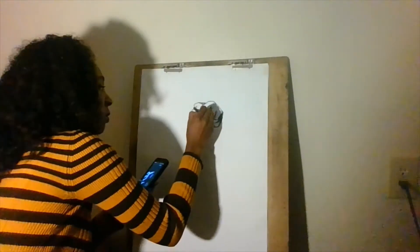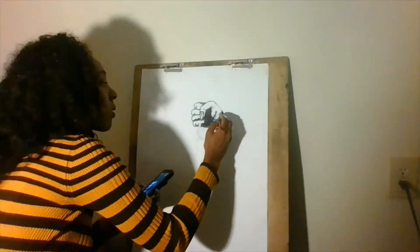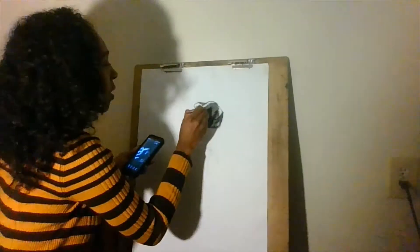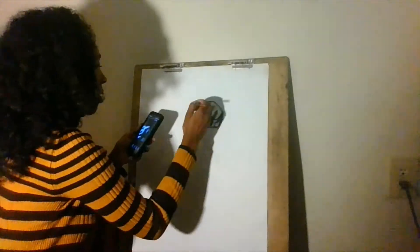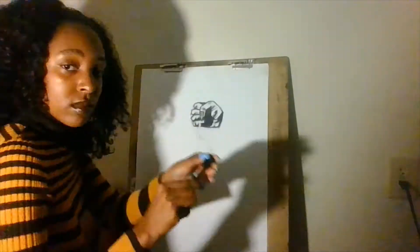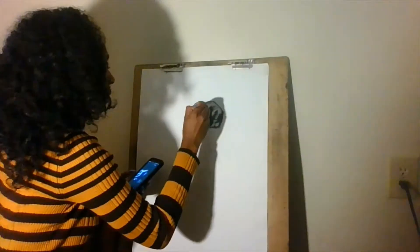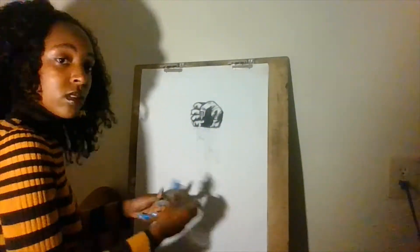Now once you have everything drawn in and colored in, we will move on to the background. For the background, I take a charcoal and I color it in very, very deeply. And I blend it with the brush. With blending, it helps you get even colors, especially if you're going for a flat background and flat colors.